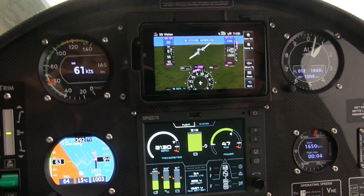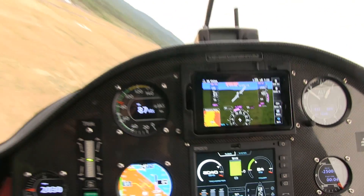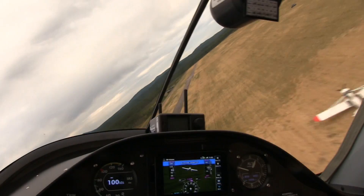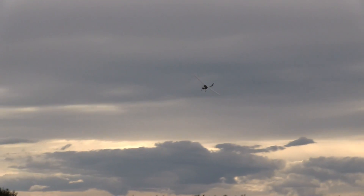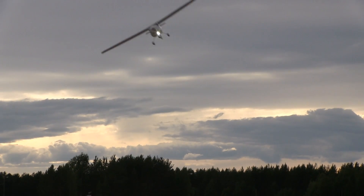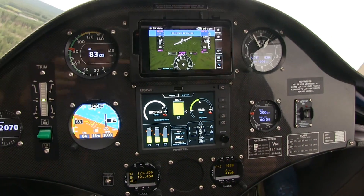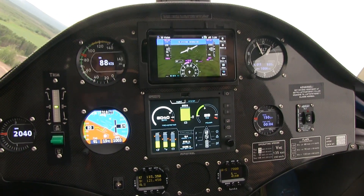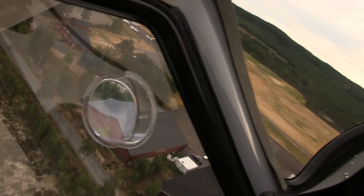I can see now that once we're up in the air we don't spend that much — we're well within range. It's just the beginning, absolutely. Eventually we'll get more powerful with more capacity in the batteries, and you'll be able to fly longer. I'm using a bit more energy now because we're flying to show off the plane.